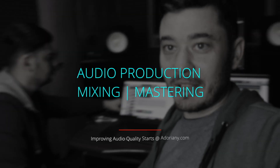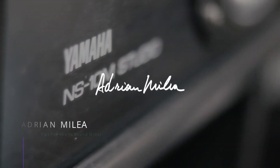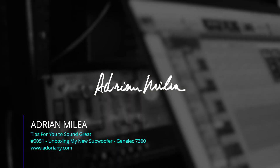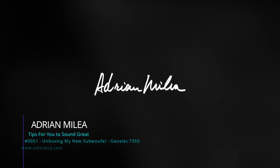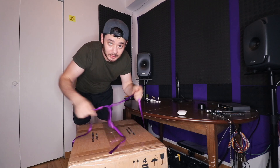Hello guys, it's Adrian from adrianmilea.com, and today we are going to unbox my new subwoofer. Let's do this! Okay, so let's unfold this little present.